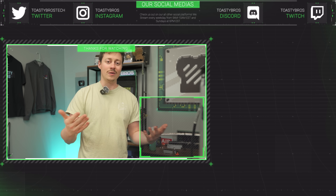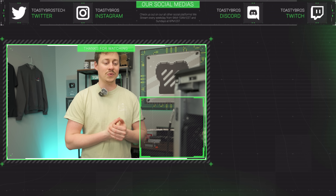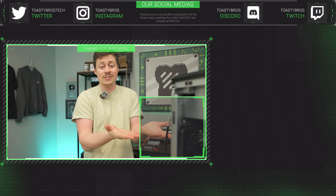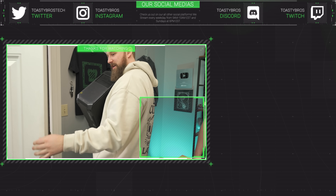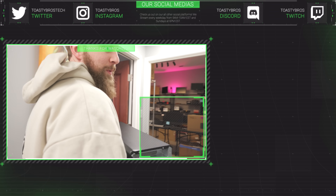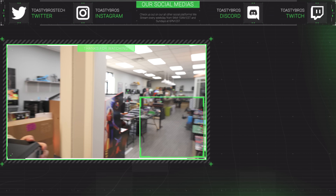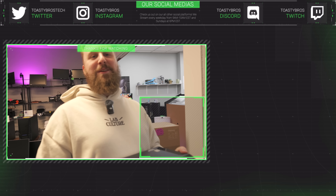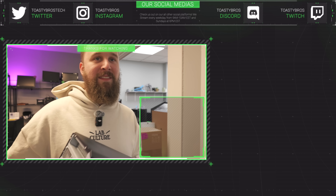If this was still too much and you don't even want to put in a graphics card or M.2 — you just want to buy one ready to go — this will be for sale at PCbros.gg. We actually have a physical store called PCbros.gg, and Jake will be there to greet you if you show up. Go to Toasty Bros on checkout and save 3% on your next purchase. See you guys later!